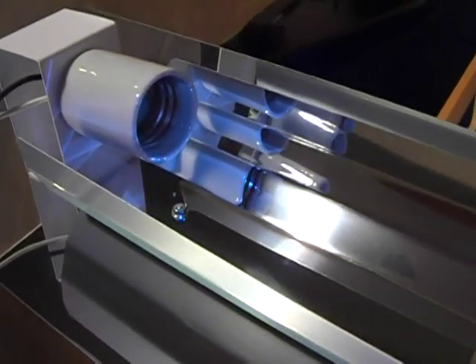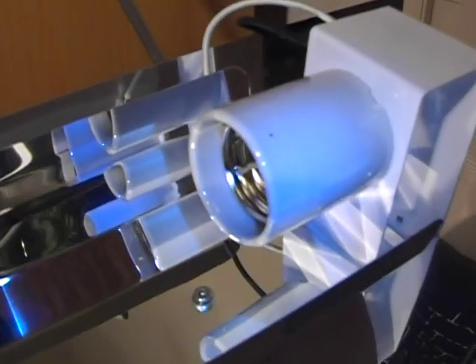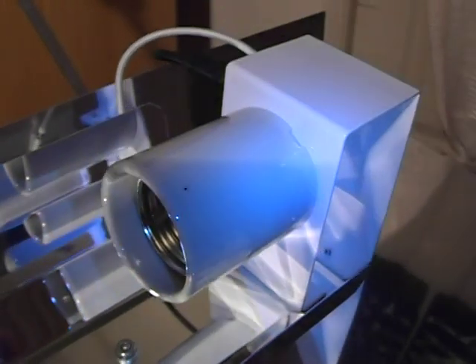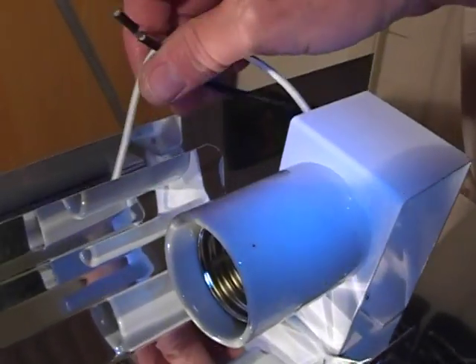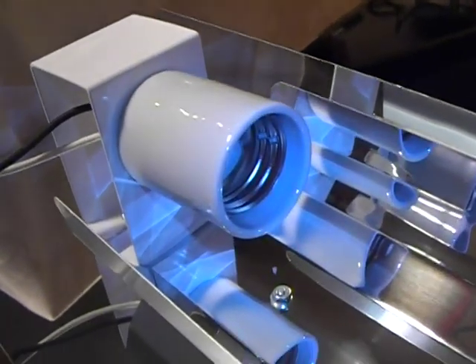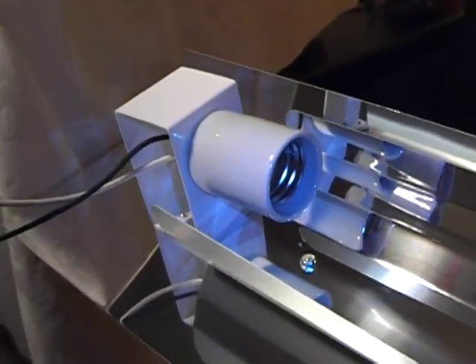This is the metal halide reflector — again, the reflector is to re-aim the light back into the tank. It's these mogul sockets here that will screw in the metal halide bulbs. The homeowner is going to wire these himself; here are the two power cords, and he will wire those up into his own ballast. In the meantime, I'm going to get this attached to the underside of the canopy.